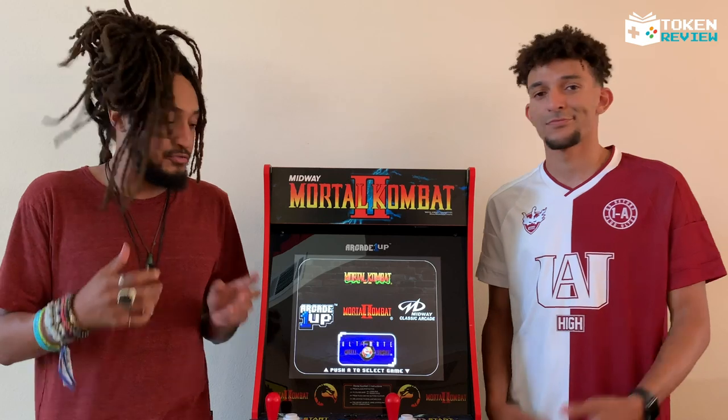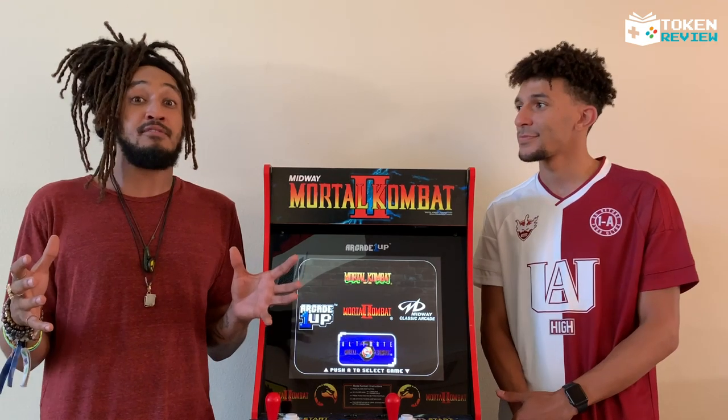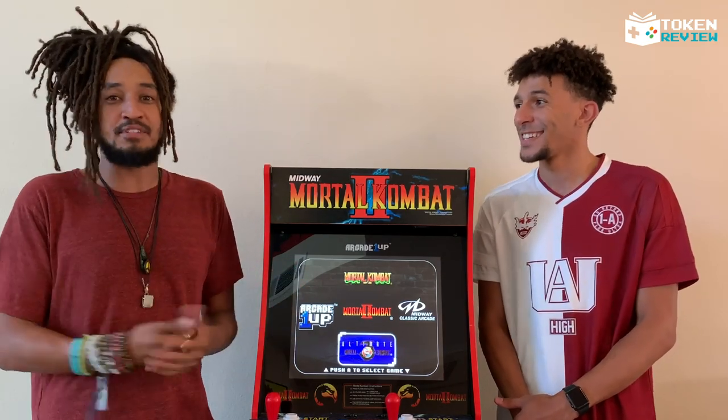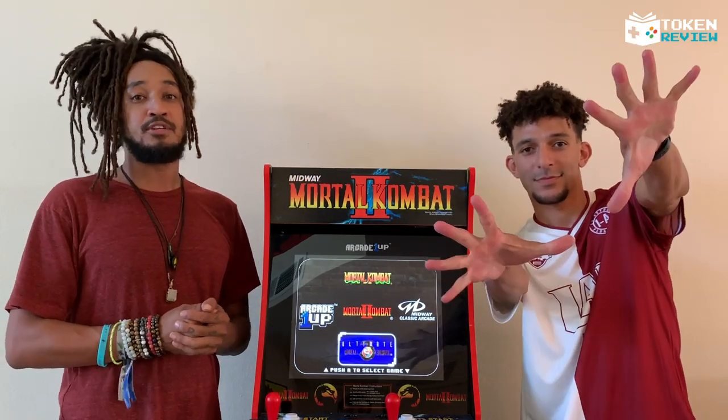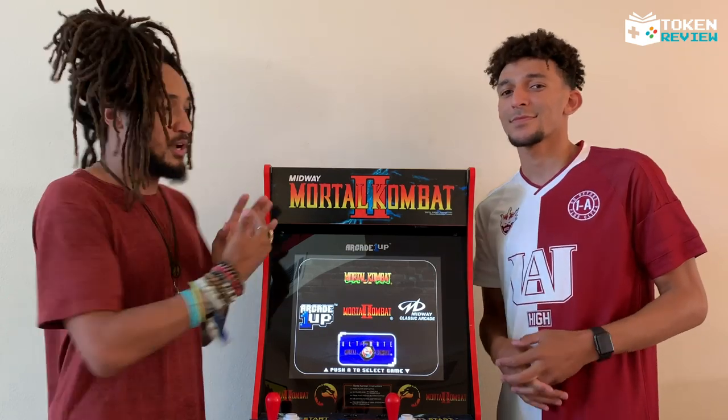If you want an arcade in your house, the graphics are clean, it feels sturdy, it's big enough, and it's loud — I'm still adamant about that. 10 out of 10 perfect token rating. Arcade1Up, keep doing your thing, but make a little more.